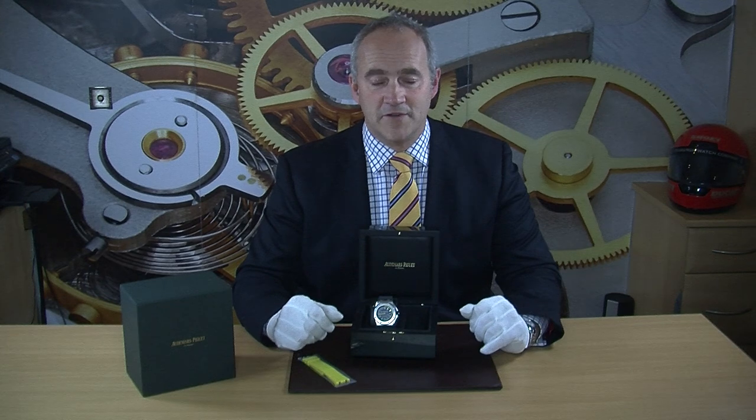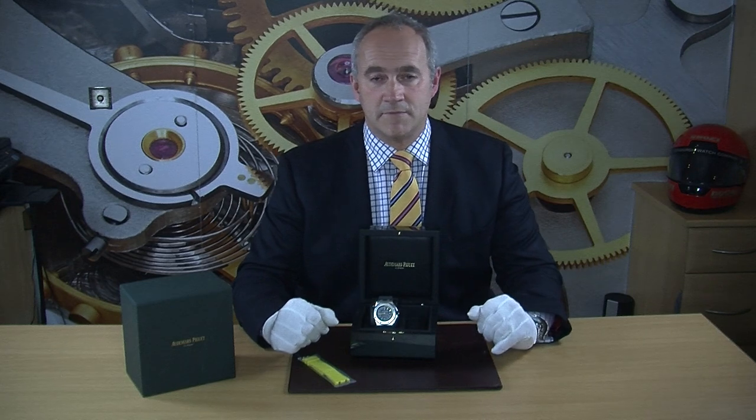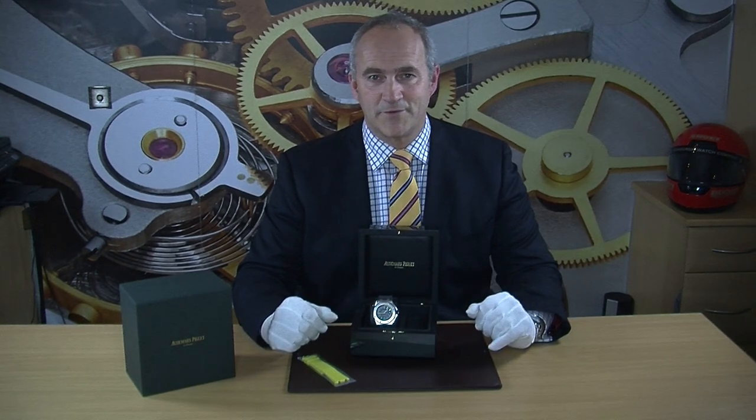We've got this at a really good price compared to new, so it's definitely worth saving a bit of money there. Size-wise it's 42 millimeters and made in stainless steel — not as big as some of the other Audemars Piquets, but certainly a very nice watch for all occasions.